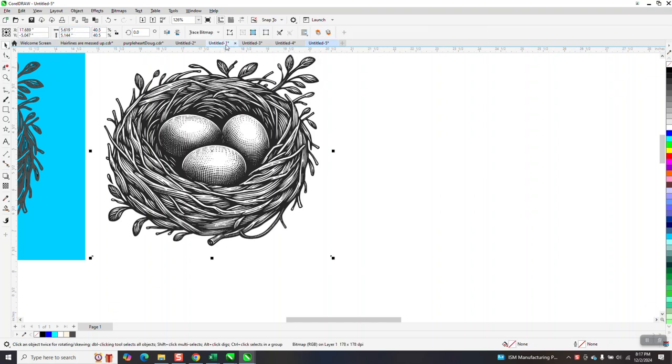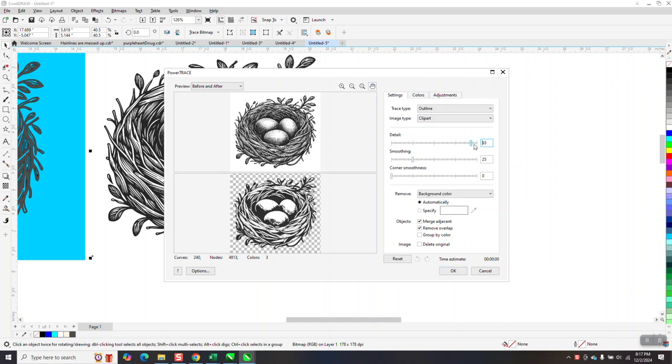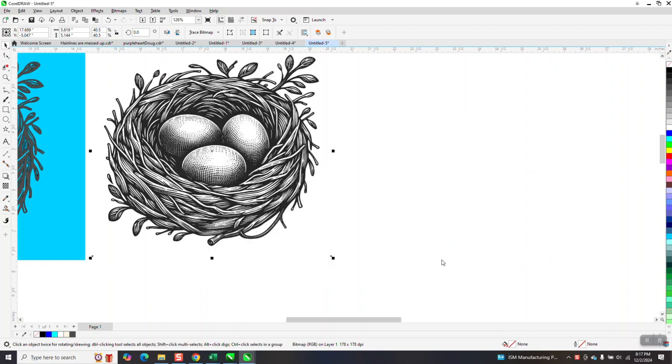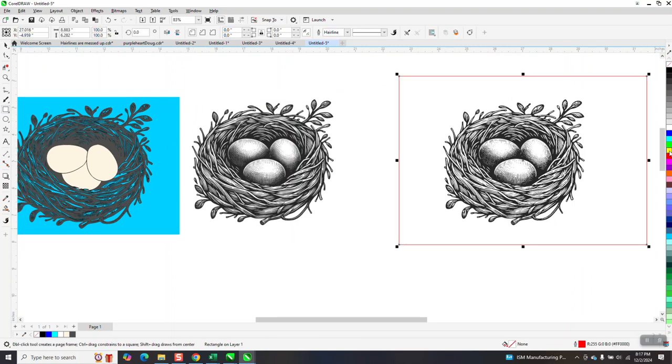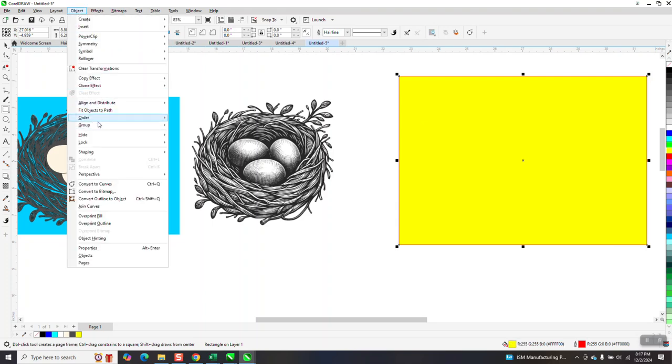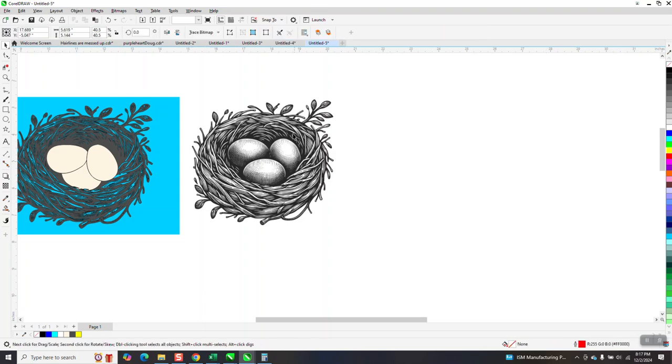I would normally reduce it in size, but I'm not going to, because he bitmapped or traced this outline trace clip art. We're going to bump the details up all the way. And by doing that you get these lines — maybe, maybe not. So here's these eggs. And if we look at it under a yellow box, it has white in it. So I missed a step.